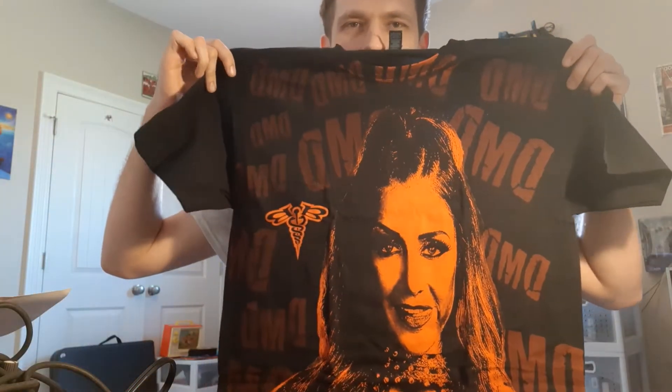First off, I got an all-over print Brit Baker DMD shirt. Pretty sick, very very cool.